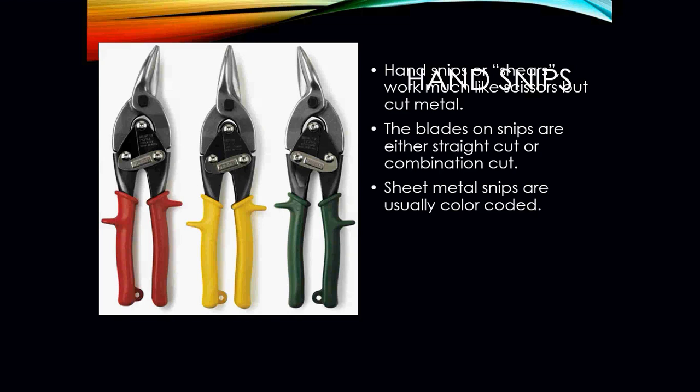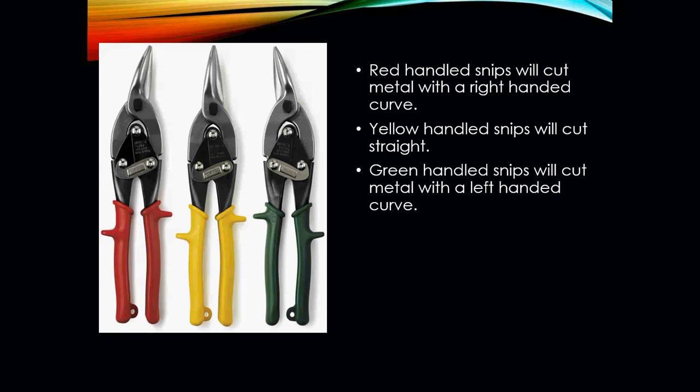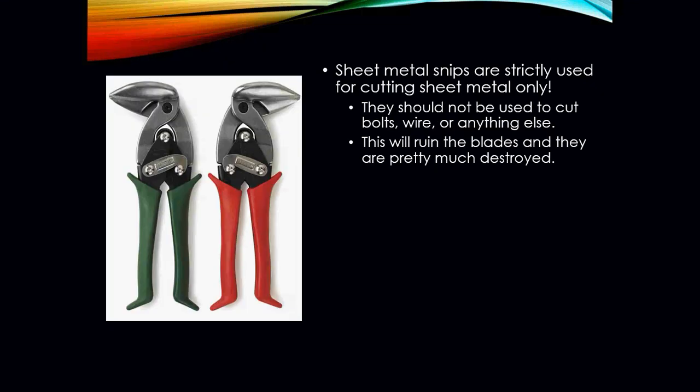Hand snips or shears work much like scissors but only to cut metal. The blades on snips are either straight cut or combination cut, and sheet metal snips are usually color coded: red-handled snips cut metal with a right-hand curve, yellow snips cut straight, and green snips cut left. Some varieties are designed for tight areas where you don't have a lot of room to work. Sheet metal snips are strictly for cutting sheet metal only — you cannot use them to cut bolts, wires, or anything else, as this will damage the blades.